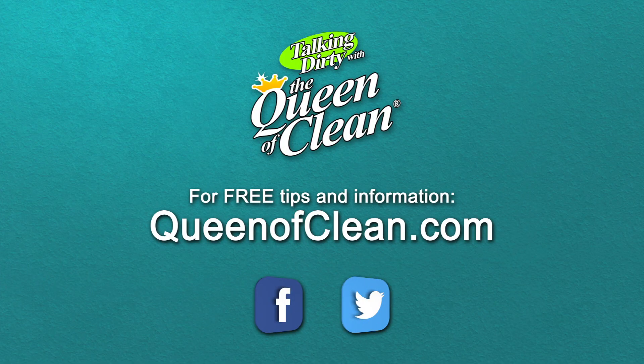For additional information, check out my website at queenofclean.com. Follow me on Facebook and Twitter. And thanks for talking dirty with the Queen of Clean.